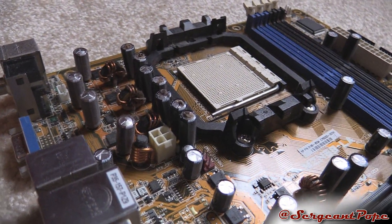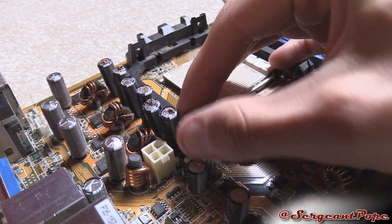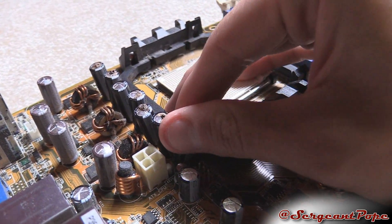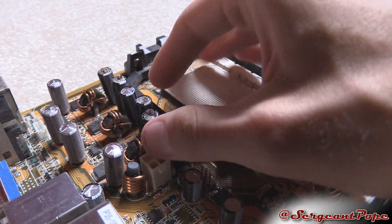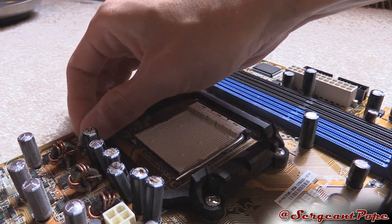I might make a video about destroying this motherboard — like tearing off these caps with a screwdriver or something. Actually, can I tear one off now just for this video? I don't know if these things come off that easily or not. Let's try this one over here — okay, there we go.